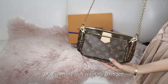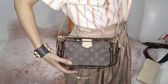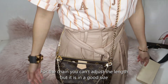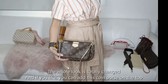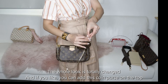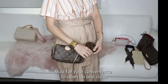The whole look is totally changed. For the chain, you can't adjust the length but it's in a good size. The whole look is totally changed, and if you like, you can add this clasp on the top, just for your convenience to open up and close.